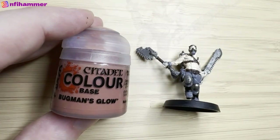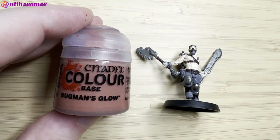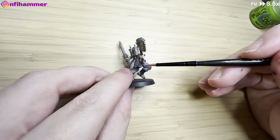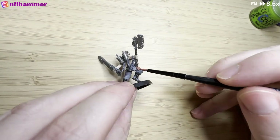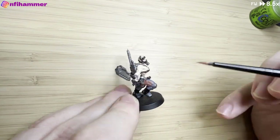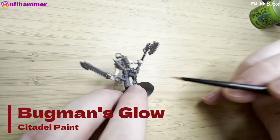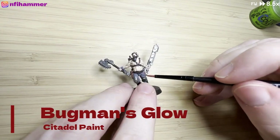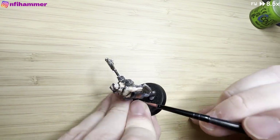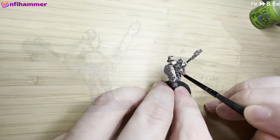Then there's the Bugman's Glow for the sections around his pockets and the little things he carries on his backpack. I'm just trying to colour these in, being very delicate not to get any on the grey unnecessarily — but I kind of end up getting some on anyway.